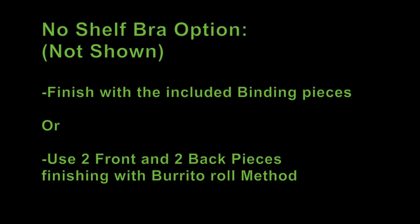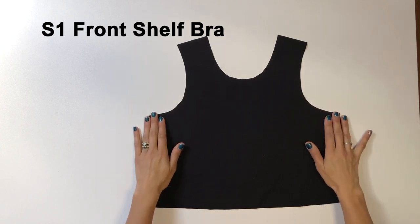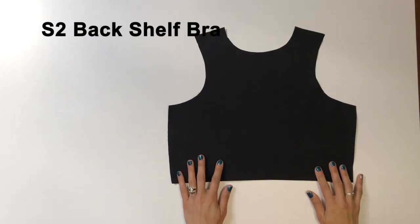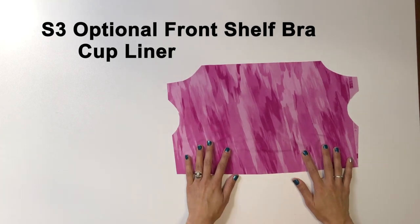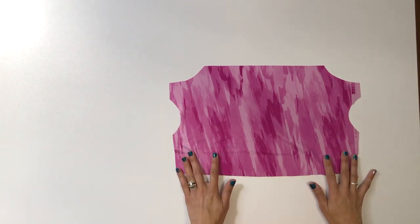To make the sky tank without a shelf bra you can use the binding pieces included in the pattern and follow those instructions, or you could cut two front and two back pieces to do the burrito roll method, giving you a completely lined sky tank without a shelf bra. But for this video we will be making a shelf bra. The shelf bra piece is labeled S1 — make sure to cut the same coverage as the main pieces. The same goes for the back shelf bra labeled S2. Add piece S3 if you'd like the option to slide bra cups in and out, again being careful about those more or less coverage lines.